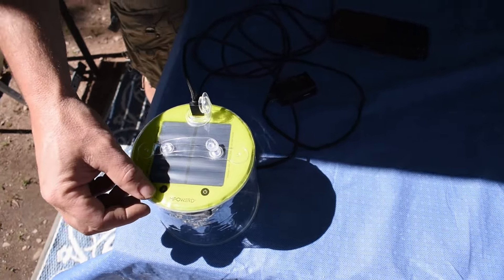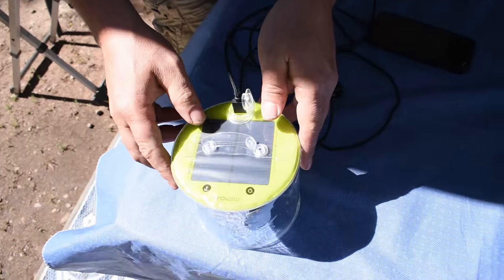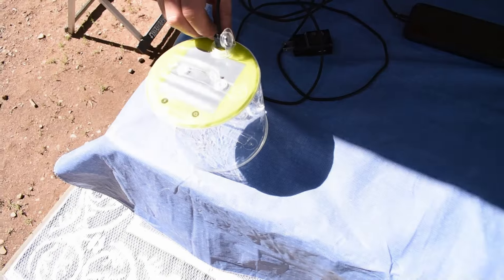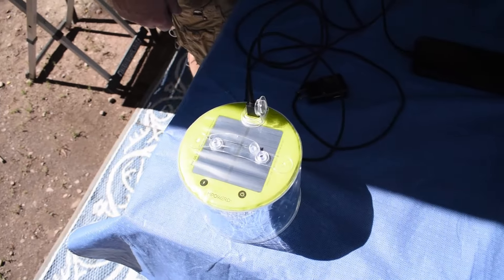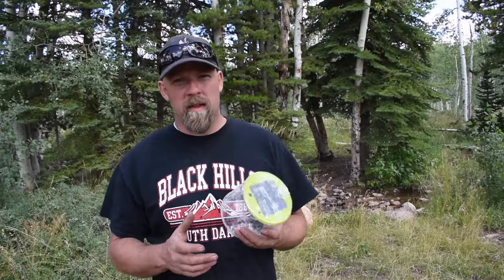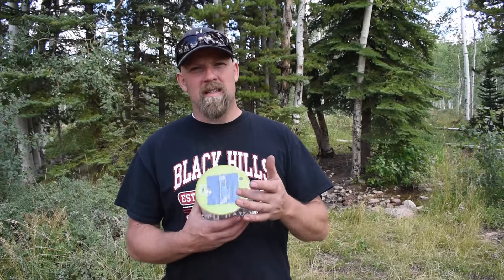It's about 11 o'clock at night and the stars are out. We're going to go ahead and turn it on to the brightest setting and walk out here in the dark — hopefully you can still see me. It's actually pretty bright and it does a pretty good job. The higher setting covers more area. We've been using it around the campsite looking for things and it seems to be pretty good.